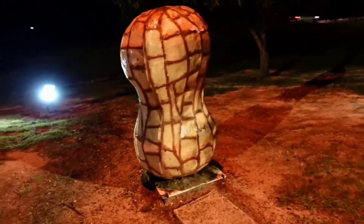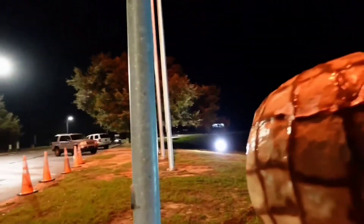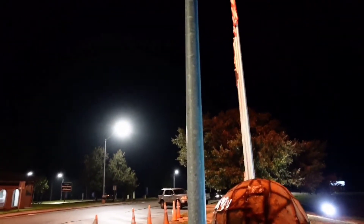Would you guys look at the size of this peanut? Look at the flags right there. Look at the size of this thing — it's ginormous, it's huge. Now I have seen bigger peanuts, obviously. I mean, who hasn't seen a bigger peanut than that? Though that one is a hard nut to crack — pun intended.